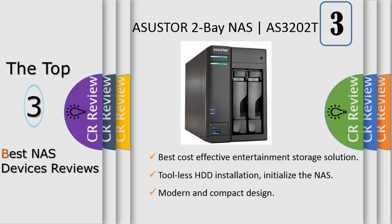It also provides simple, high-performance, enhanced, energy-efficient download services and multimedia streaming. The AS3202T is equipped with H.265 for ultra-high-definition multimedia playback support along with an HDMI 1.4B port.